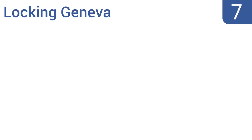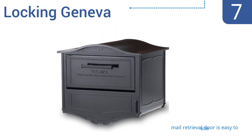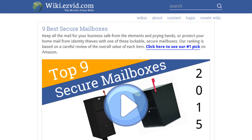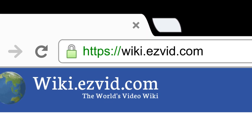Coming in at number 7 on our list. The Locking Geneva mailbox from the brand Architectural Mailboxes has a simple yet elegant-looking design, and boasts a large delivery door good for accepting parcels or bundles. It's constructed from heavy-grade aluminum. It comes with a concealed outgoing mail clip, and the mail retrieval door is easy to use. However, the user instructions are somewhat confusing. To see all this stuff, go to wiki.easyvid.com and search for secure mailboxes, or click beneath this video.